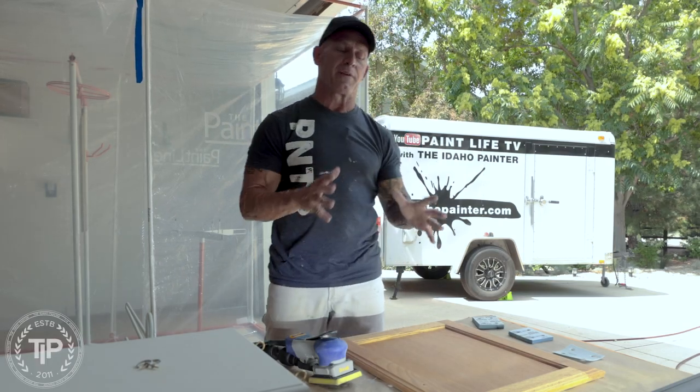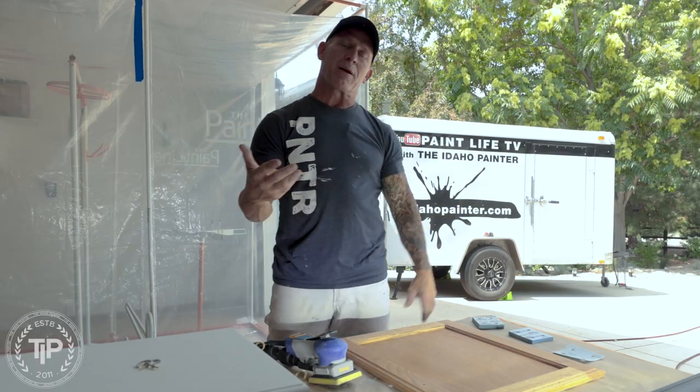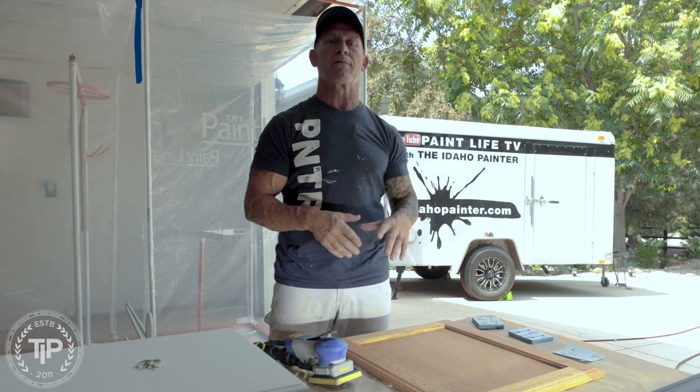This is PaintLife TV. I'm Christy Idaho Painter. In this video I'm going to give you a tip or a trick when it comes to painting cabinet doors and getting that ultrafine finish.